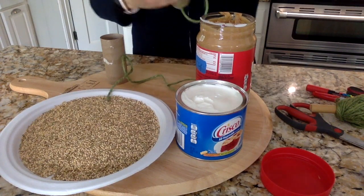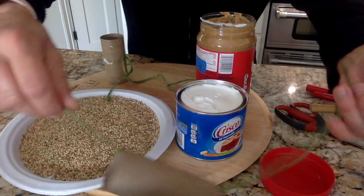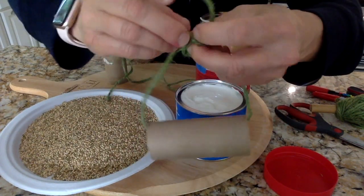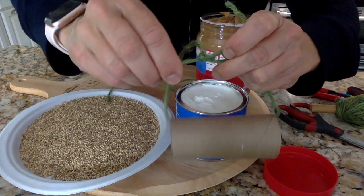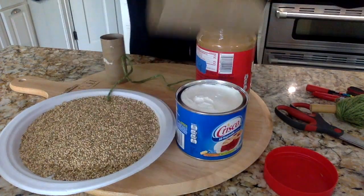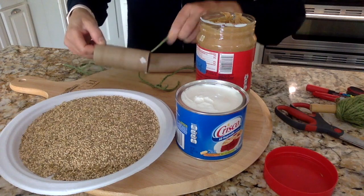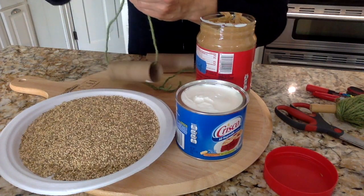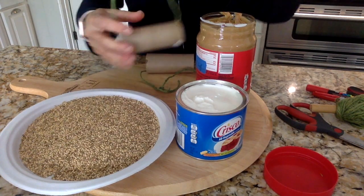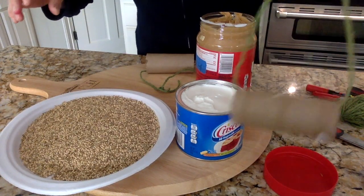First I'm going to take the twine and put it through the toilet paper roll, and I'm going to tie it in a knot — you can tie it in a bow. Just make sure it's secure so that it will hold a bird when they land on it to eat. You probably want to leave some room for the bird to land on this little toilet paper roll, because this is how it's going to hang on the tree, or the bush or whatever you have.